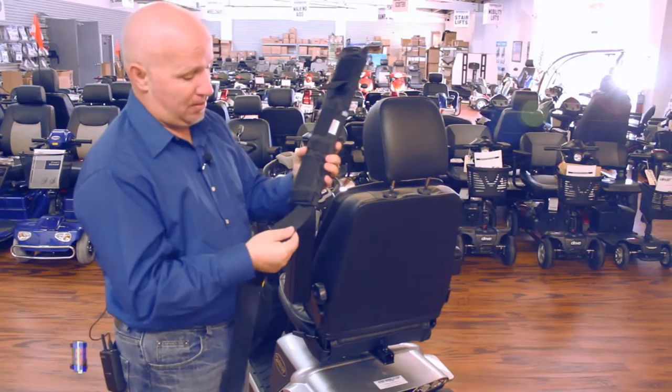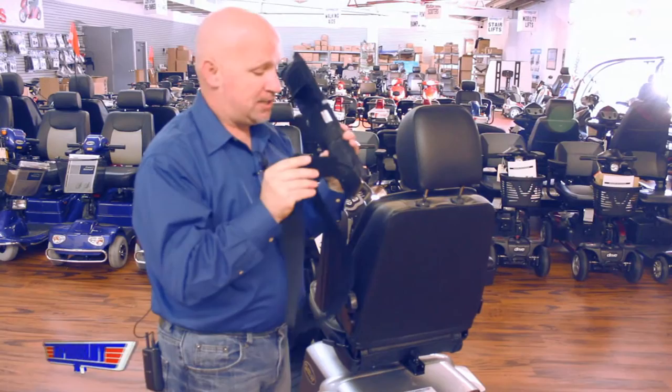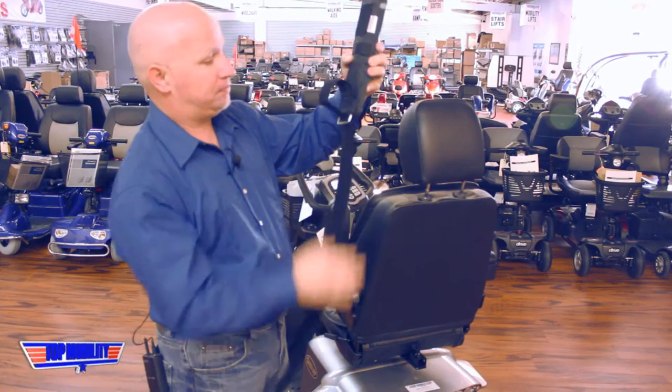First, take your strap with the velcro side in through the bottom loop, bring it all the way up until the buckle reaches. Then take the end of the strap and feed it through the buckle until it's good and tight.